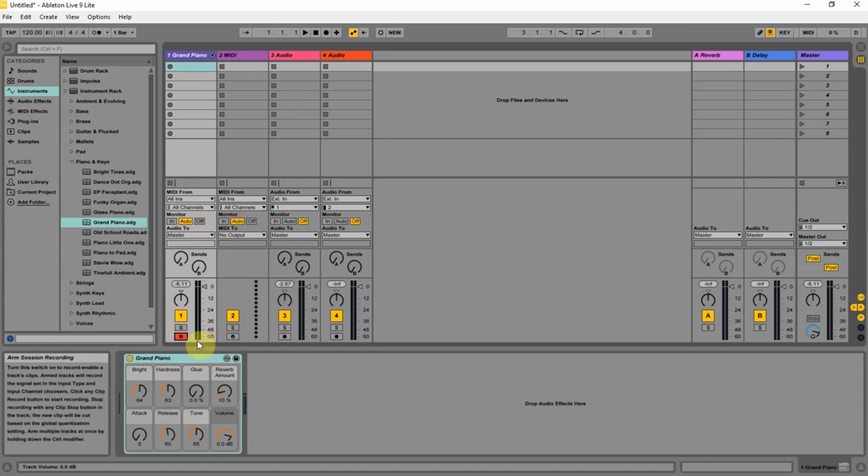Get that armed. It doesn't look like you can arm both of these at the same time. That's weird. Oh, it's Ableton. Okay, so maybe if I were to go ahead and hit record...